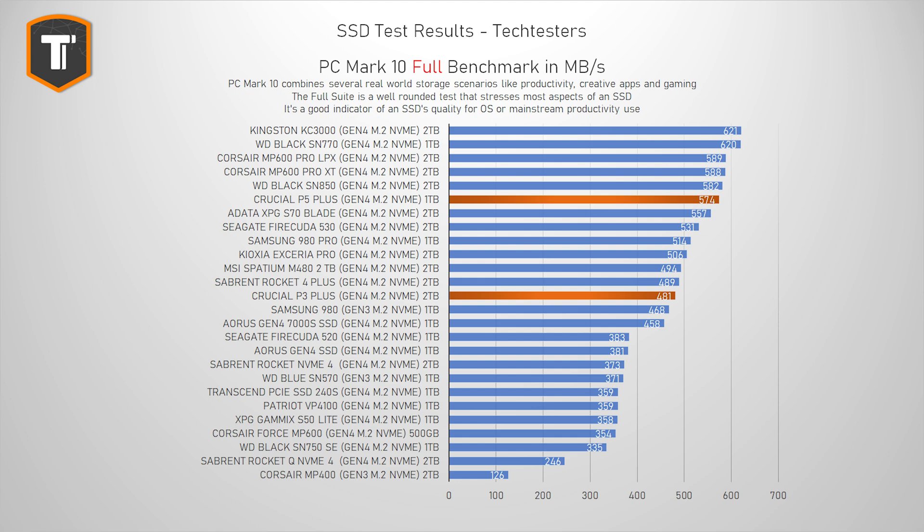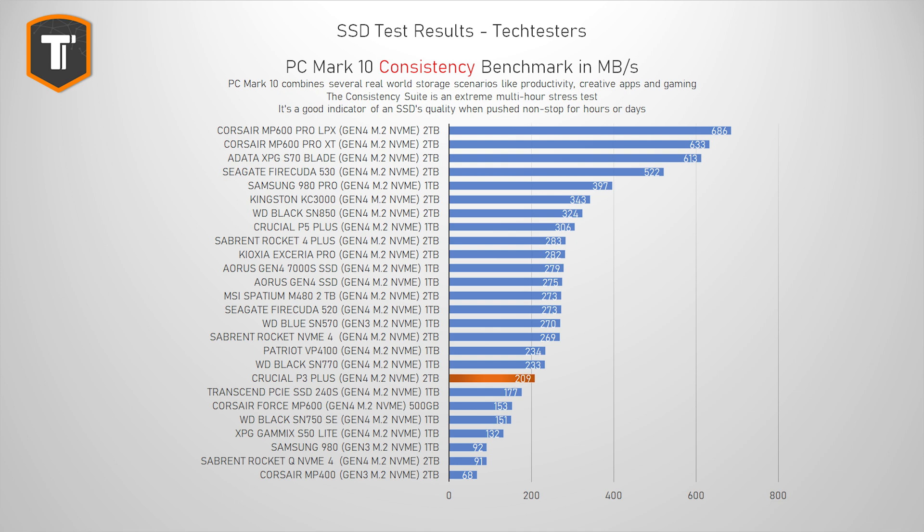The multi-hour long consistency test is usually where cheaper drives struggle, especially QLC ones. This test really stresses the drive for a long time and pushes it to its limits — not the sort of workload you'd buy a P3 Plus for, but still useful to see. The P3 Plus is on the lower end of the graph, with most Gen 4 SSDs and even better Gen 3 SSDs ahead of it. That said, an average bandwidth of 209 MB/s isn't as bad as some other QLC drives like the Corsair MP400 and Sabrent Rocket Q4, which really struggled.